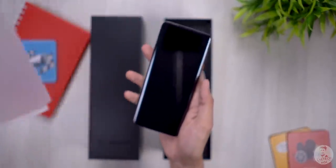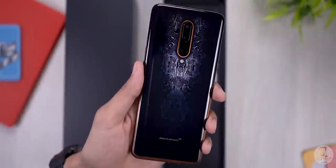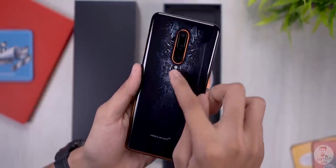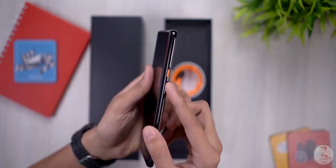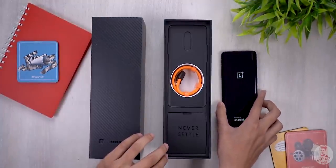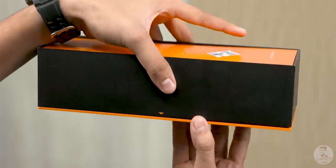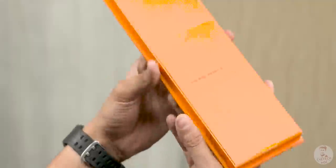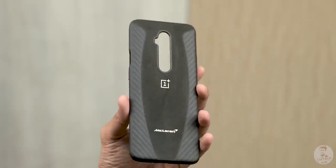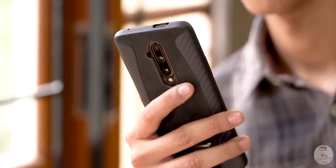So the McLaren Edition OnePlus 7T Pro — once you remove the plastic, you can see the logo on the angles. You can see the orange accent on the slider. In the box you also get an orange USB Type-C cable with an orange accent on the Warp Charger, and a special edition Alcantara case. This is a composite fabric material — it has a soft, subtle feel and is fairly durable. Personally, this is grippy and is a great case for McLaren fans.